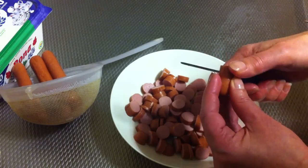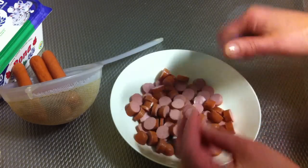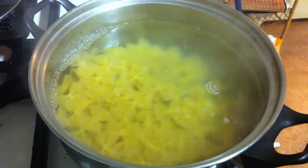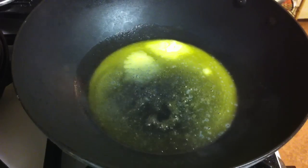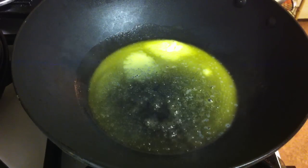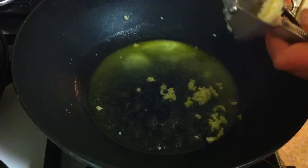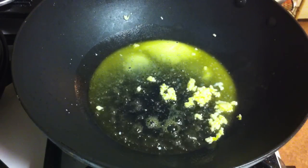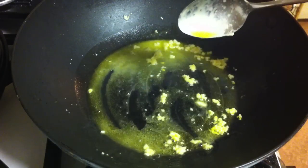While the water is boiling to cook the farfalle, I'm cutting the sausages and hot dogs in small pieces like this. The farfalle is now cooking and I'm going to let it cook for 10 minutes. In a big cooking pan, add one tablespoon of butter and then press the garlic — you can put one or two cloves of garlic, it's up to you.